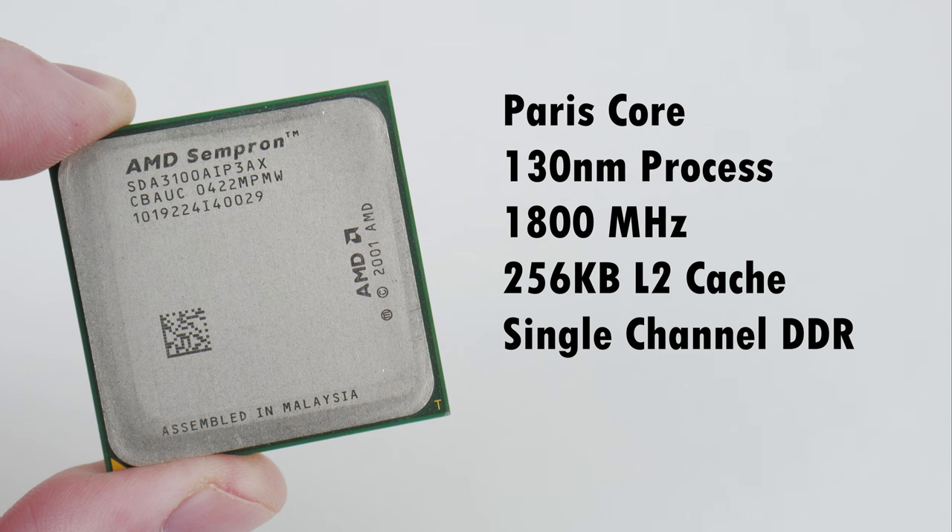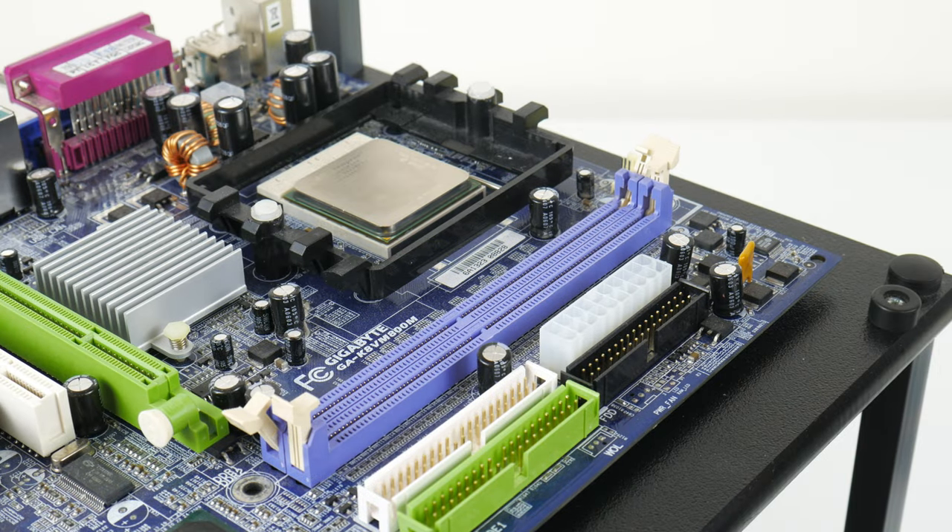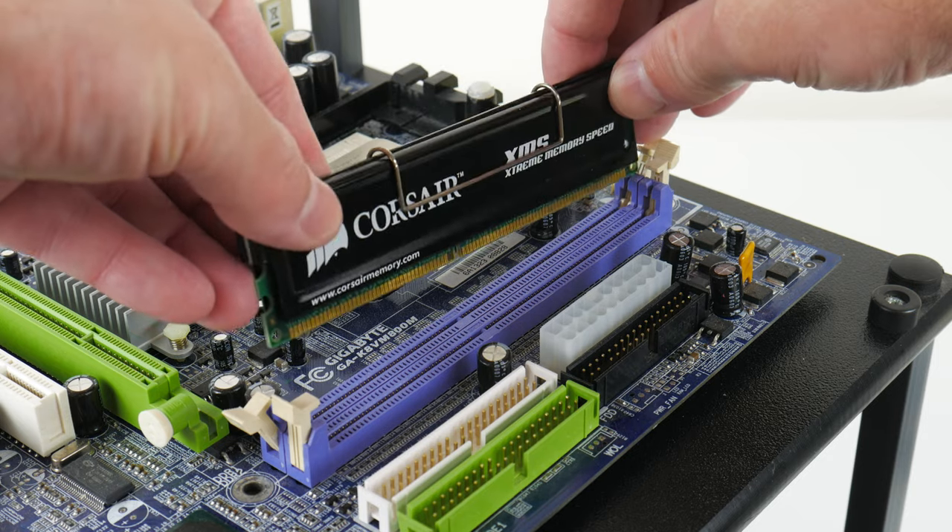The Sempron 3100 Plus has the Paris core. It's built on a 130 nanometer process, runs at 1800 MHz, has 256 kilobytes of level 2 cache, and a single channel DDR memory controller. Compared to the Athlon 64, it's marketed as a budget CPU. It also does not support 64-bit instructions.